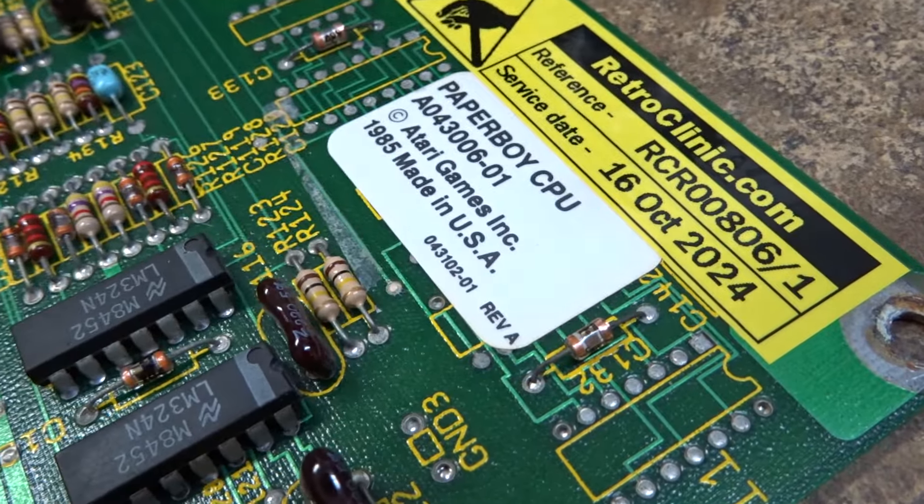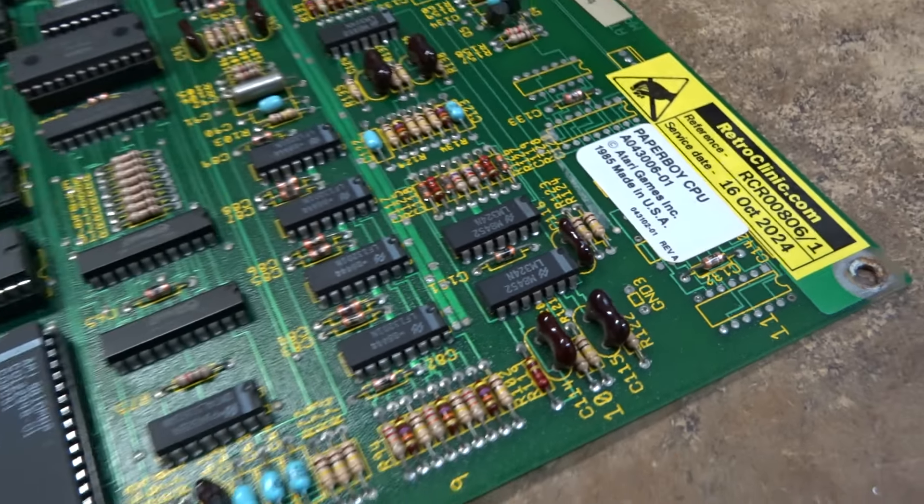Hi there, here's a repair test video of your Paperboy board set — this is 00806.